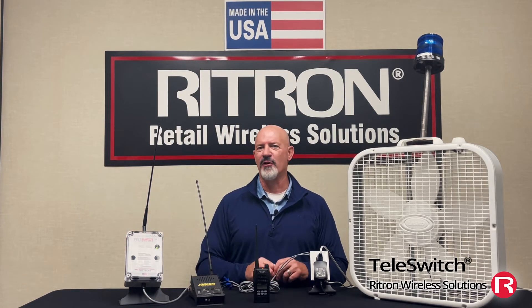Hi, this is Mark with Rytron. Today I want to introduce you to the Rytron Teleswitch. This is one of our most innovative and versatile products.